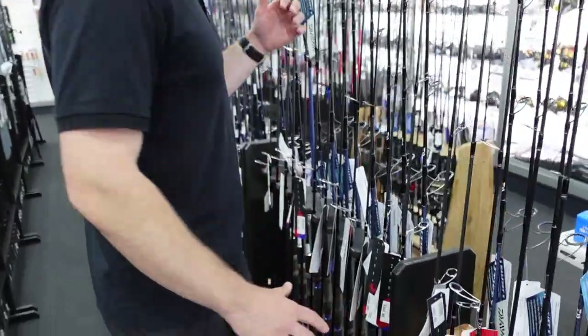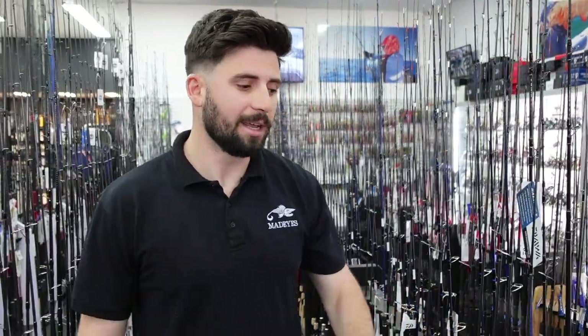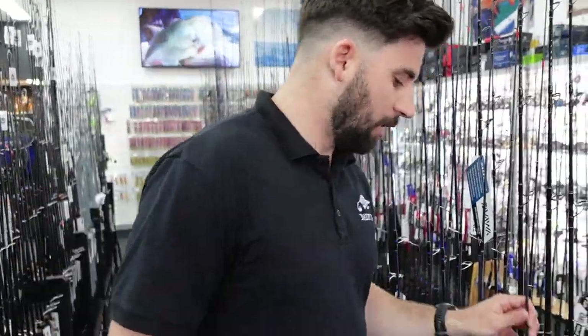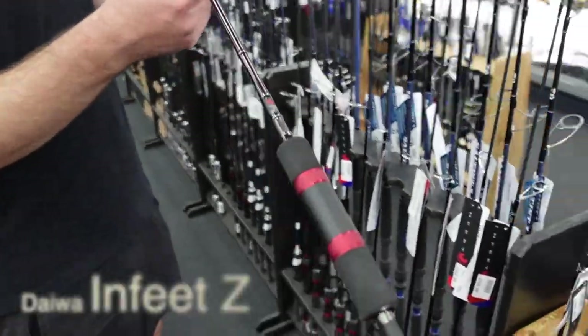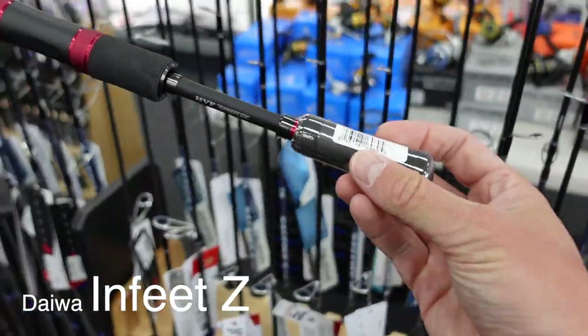The next price point we'll look at is about $200 to $400. In that price point, again, it's very hard to go past an In-Feet. This one is the Z model. Again, you have the red and black and the blue and black, meaning the same thing — fast and regular taper.